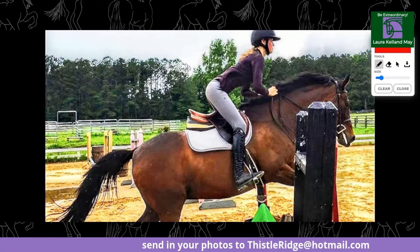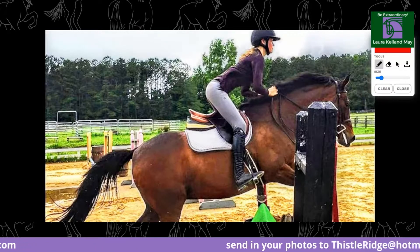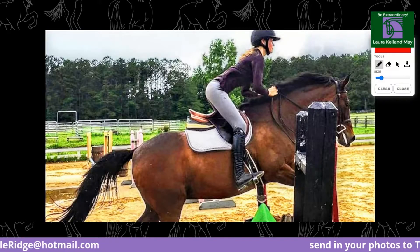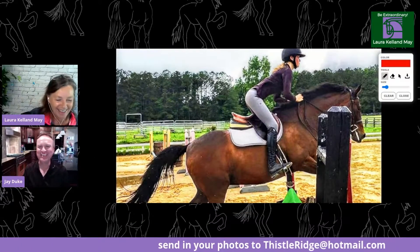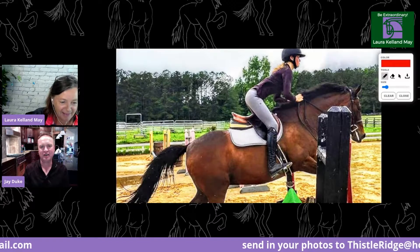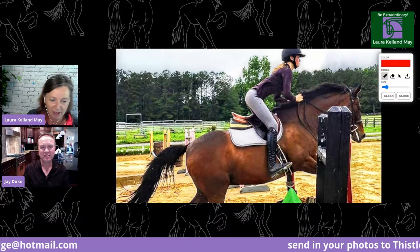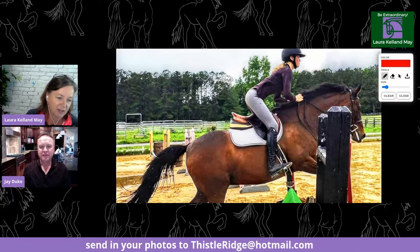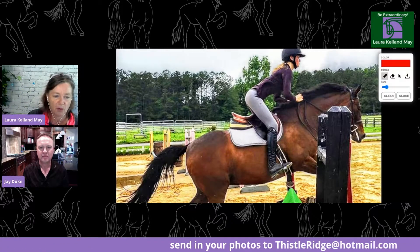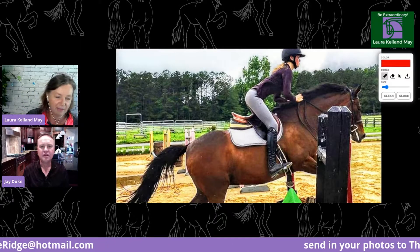She looks quite tense to me — she needs to take a deep breath and relax and feel what the horse is doing. She looks a bit mechanical. I think she knew she was going to be on the show and was posing for it! It is so hard to tell with a snapshot. She looks like a competent, lovely rider — kind and soft and thinking about the horse. She just needs to take a deep breath, relax, and sink down a little bit more.